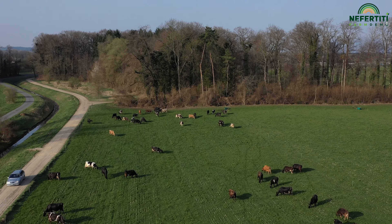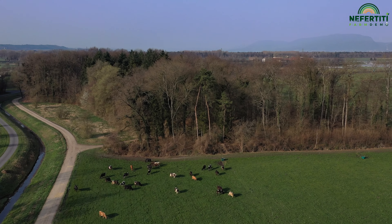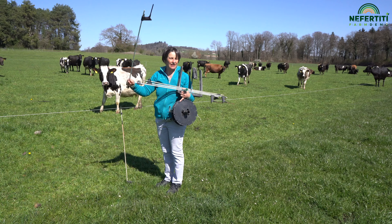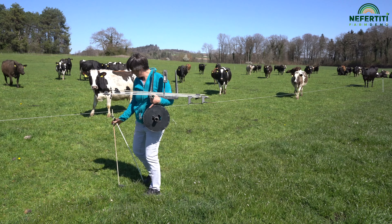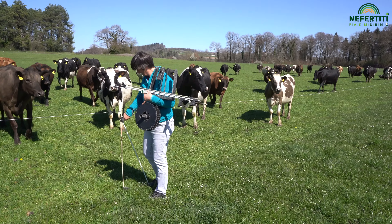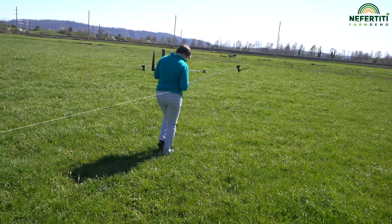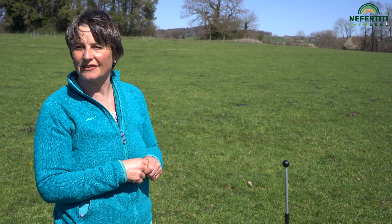The paddock size for our 60 cows is between 40 and 70 ares, depending on how the parceling allows. This is why we are flexible to move fences every day according to the pasture conditions. Good fencing material makes it easier to adapt the areas according to needs. You have to put in the effort, but it's worth it. It is also a pleasant job.